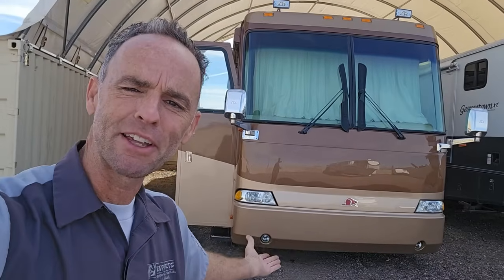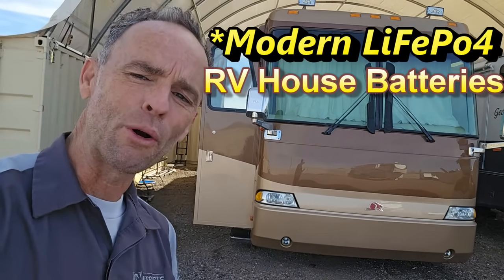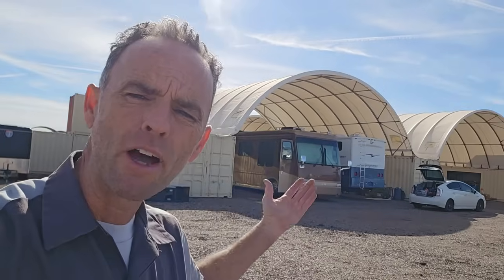Welcome back to my shop here at my 2001 Beaver Patriot Thunder Class A diesel motorhome. Today I want to try to demystify installing lithium iron phosphate batteries on a modern RV or a used one. Although I will be talking about motorized RVs and motorhomes, there are some points that are vital to towable units too, like a fifth wheel or travel trailer.